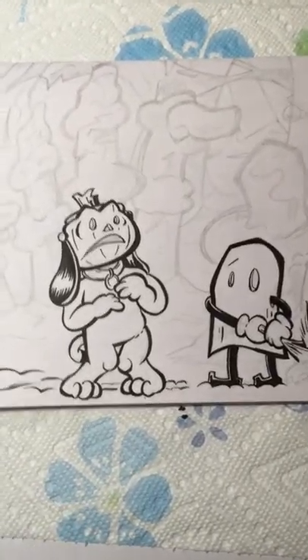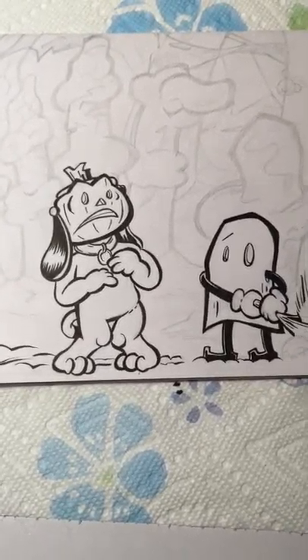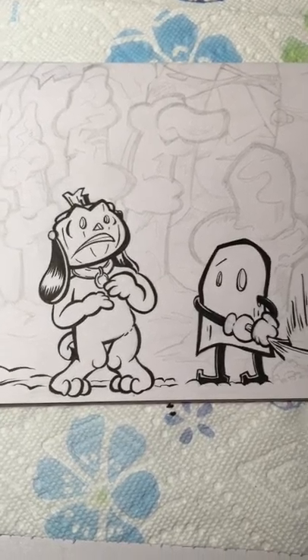If you like this I could always try to figure out how to hook up a better camera system. Hope you guys enjoyed watching me ink a little bit — have a good one.